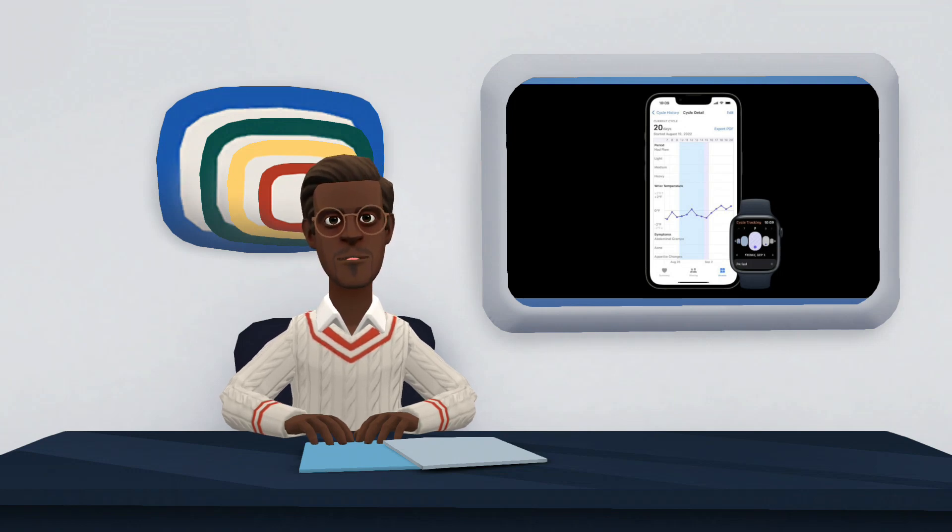Both watches feature an oximeter, a third-generation electric and optical heart sensor, notifications for high and low heart rates and irregular heartbeat, and an ECG app. The data is made even more accurate with the improvements of WatchOS 9, which also adds the medication app and more data about the user's sleep cycle to the Apple Watch Series 7.